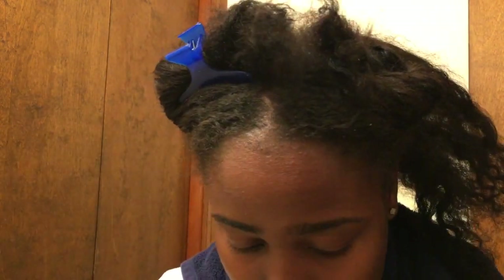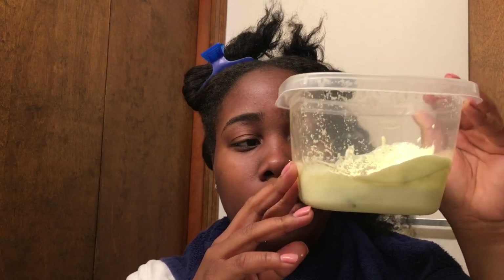The first thing you want to do is separate your hair into four parts. I'm getting my hair done for my graduation pictures, so I felt like I needed to do a deep protein treatment before all that. So I have this section here.